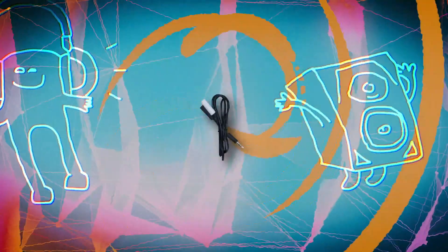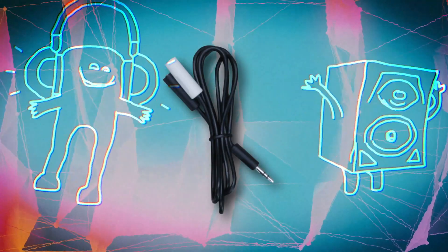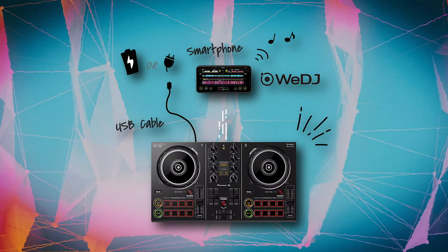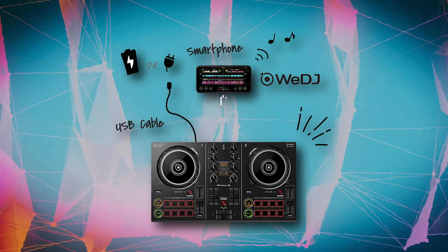To listen to audio through your headphones and speakers at the same time, you'll need to use the splitter cable that comes in the box. Remember, if you want to keep things simple, you can connect your phone and DDJ-200 wirelessly over Bluetooth and just use your phone's built-in speaker.